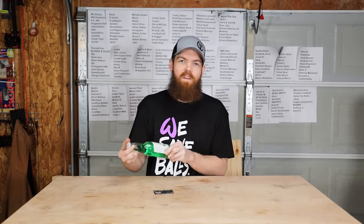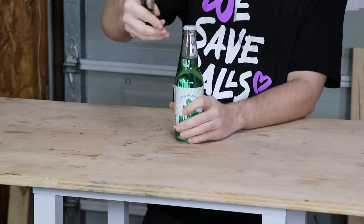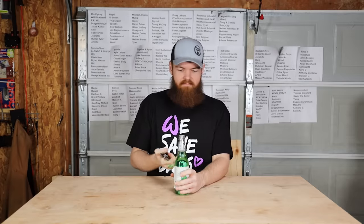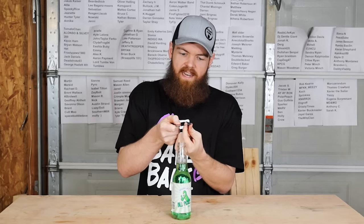Let's move on and test the bottle opener. I have one of my favorite drinks — a dill pickle soda left over from a previous video. That kind of hurts your hand going one way. Let's try the other way. To be fair it is a twist-off lid, but that did work fine — actually better than I thought. The metal is not the greatest, so I kind of figured the bottle opener tab might have bent, but it didn't. Might as well take a drink. It's just as bad as it was the first time.